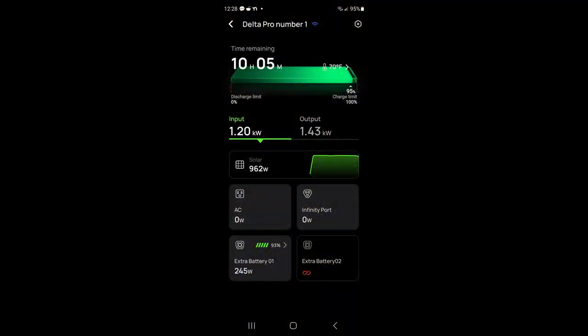This is a screenshot off the EcoFlow app that comes with the Delta Pro — you can download it and connect your EcoFlow products. This is connected to my Delta Pro number one. Basically what it's saying is input 1.2 kilowatts — at the time I took the screenshot the main unit was getting 962 watts from the solar panel and 245 watts from the extra battery shipping in some help.